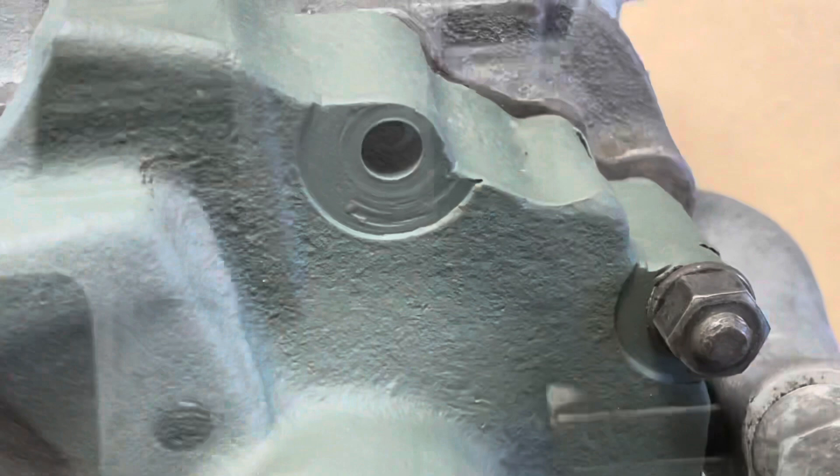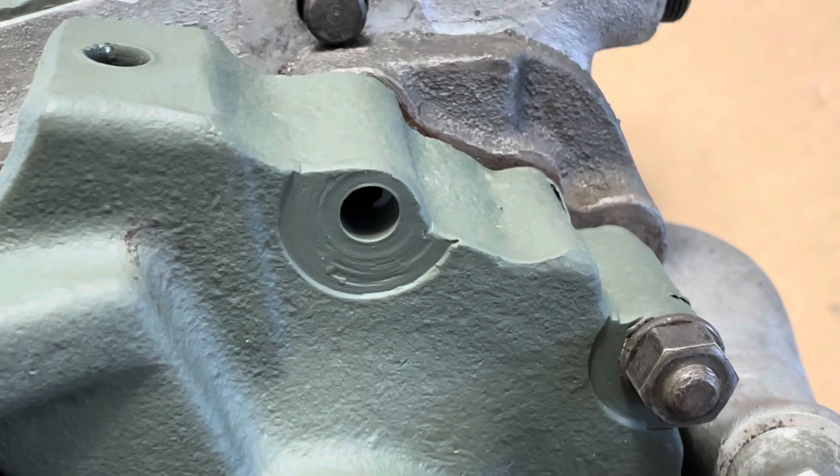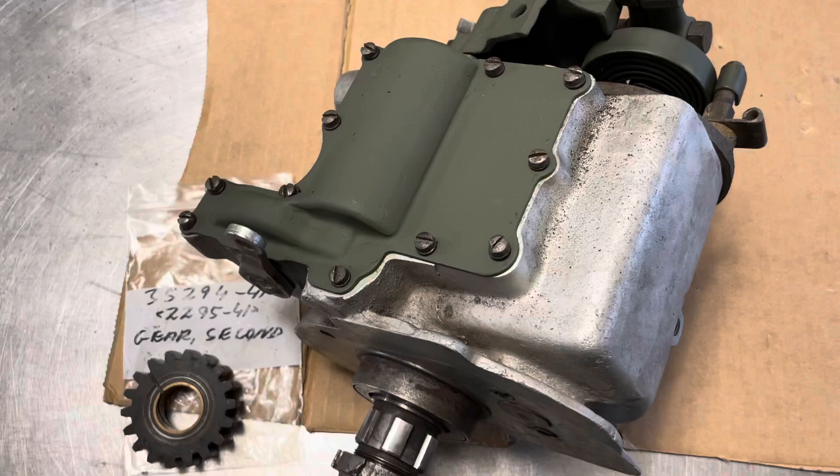The only thing we noticed missing is this stud on the top of the side cover. We checked our stock and we don't have any, so we couldn't put one in. That will have to be put on by the new owner of this transmission.